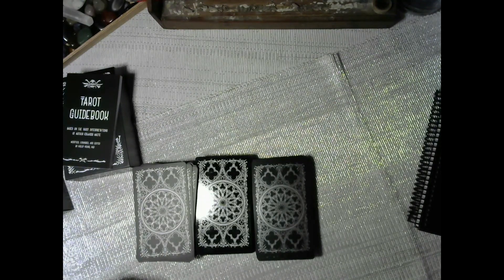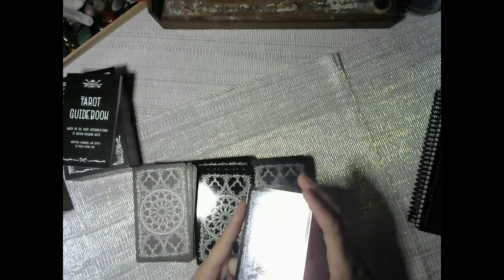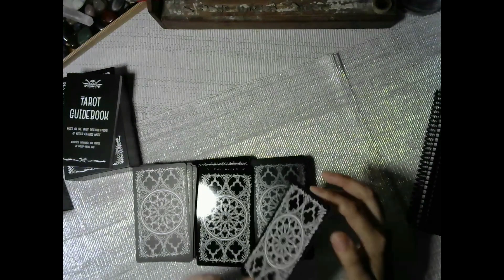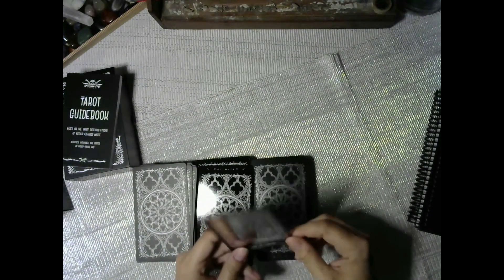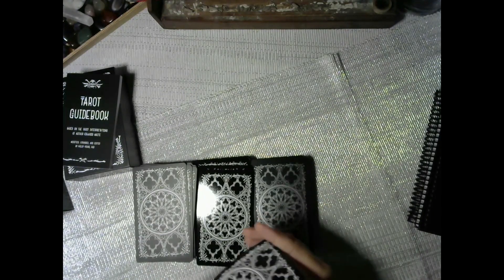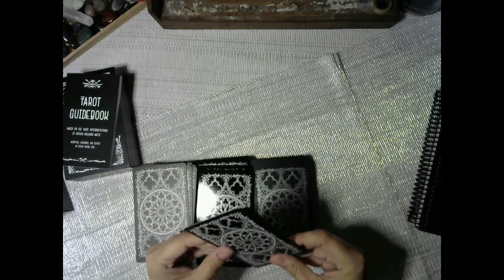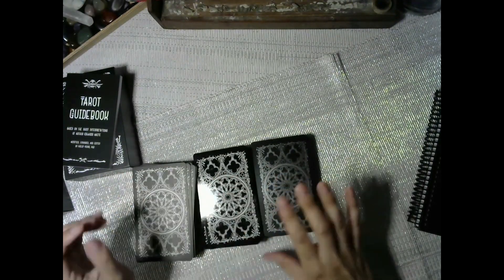Now let's break down the foil edition. Besides the two-piece box, it comes with the guidebook. It's front-card printed on silver foil, back card is black and white. It's high gloss lamination — that's why it's super glossy. Booklet with card meanings included, standard card size.